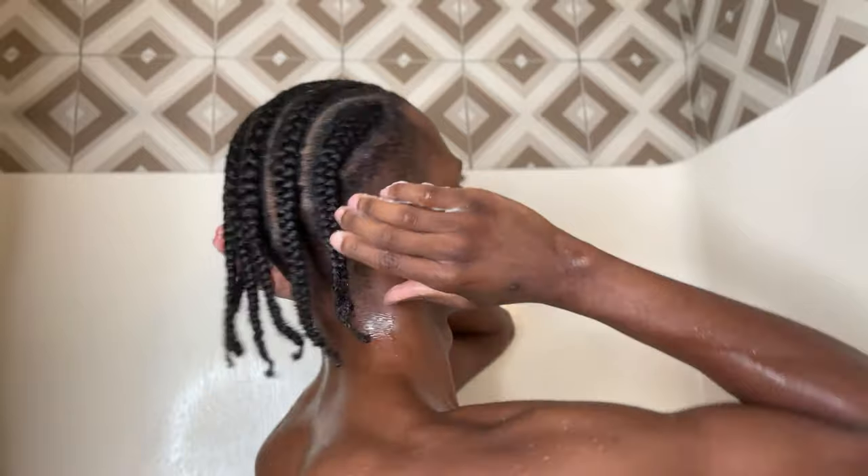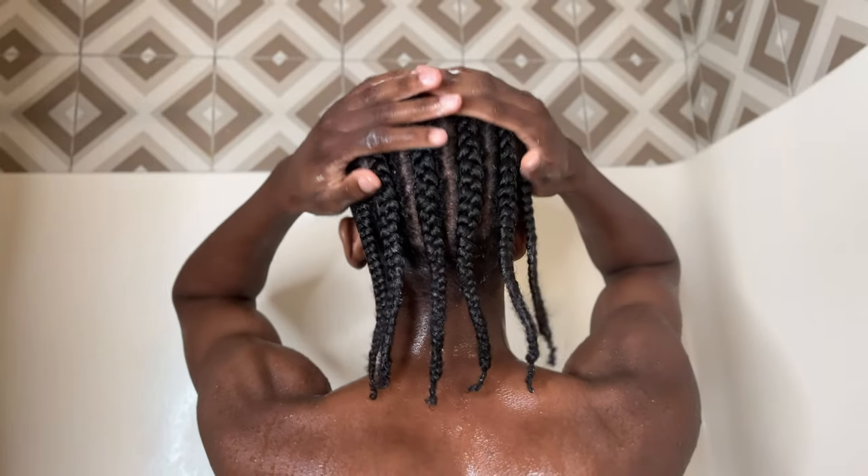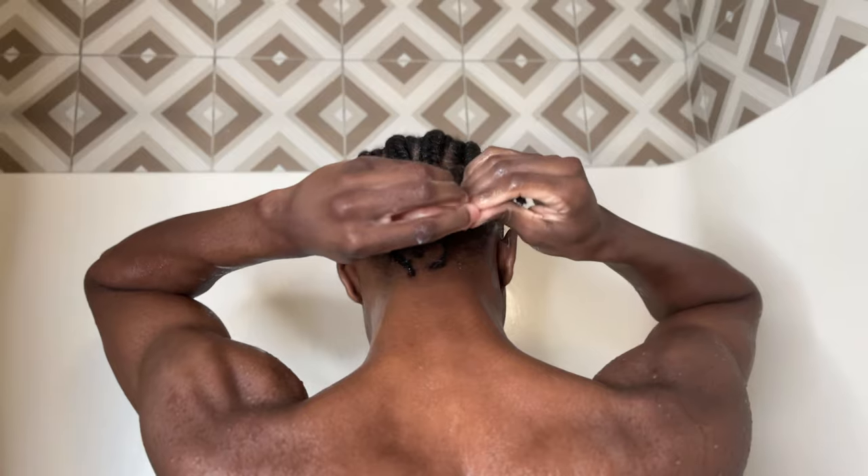Now it's time to condition. You're just going to run the conditioner into your actual hair. Conditioner is meant for your hair — shampoo is meant for your scalp — so now we're focusing on our actual hair. You can see me applying the conditioner to the ends of my hair and the top, same technique as the shampoo. We're running the conditioner in between those actual braids, going in the same motion the braids are going in — an inward motion — being light, gentle, and delicate because we're trying to eliminate any frizz. After conditioning, be sure to leave the conditioner in for anywhere between three to five minutes. It's very important that you leave it in so your hair has time to absorb it and get the benefits. After that, we're going to rinse our hair out.